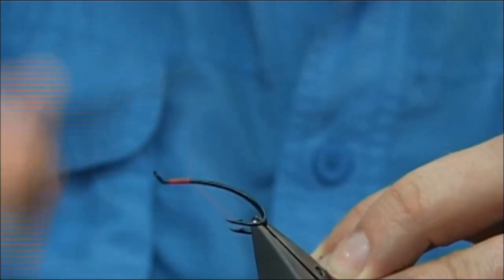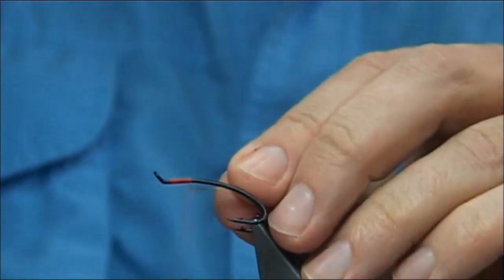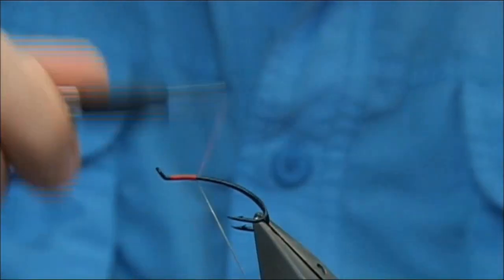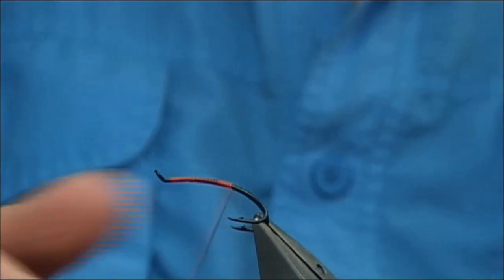I'm going to work my way down — I usually go about halfway. Then for the tag I'm just going to use a smaller, or medium would do, gold oval tinsel. I'm just going to catch it underneath. Work your way down; I usually like to get in line with the points of the hook, then just come back a couple of turns and there we are.